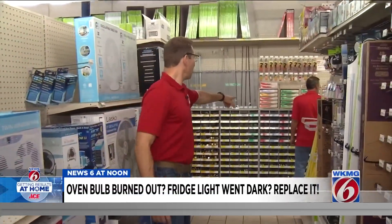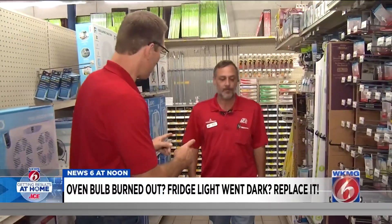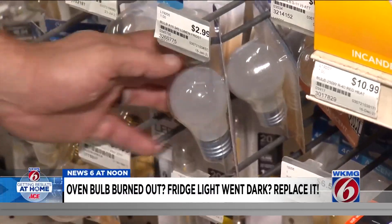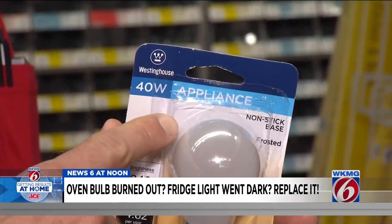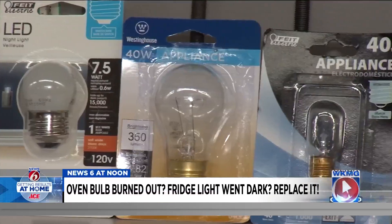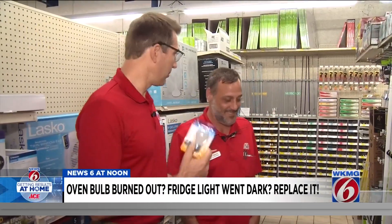But if not, store manager Kevin is usually pretty good at pointing you in the right direction. First, there is a standard type bulb in case you have no idea — it's a 40-watt appliance bulb. Make sure you get a specific appliance bulb, because of the glass. You don't have to worry about them melting in there on you — don't want to cook your new bulb.